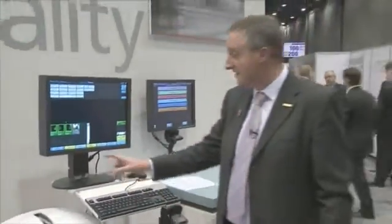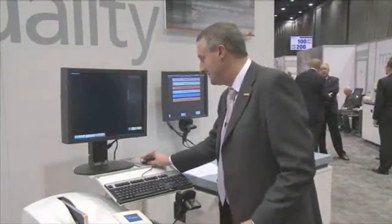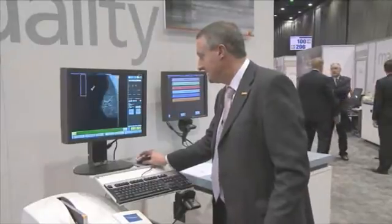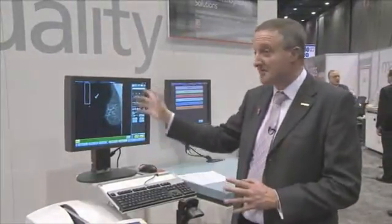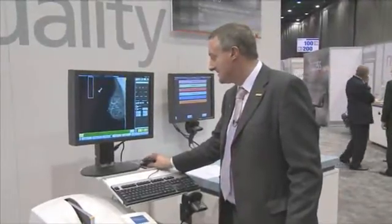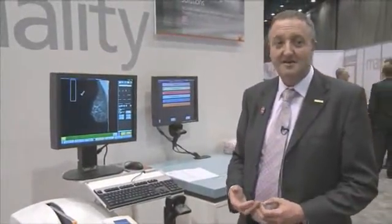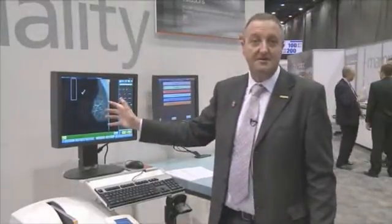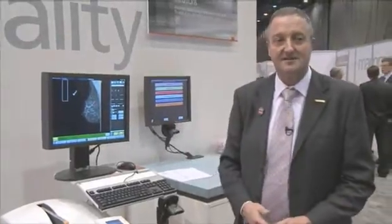While it's doing that, you can look at the previous view which we have already prepared here. This particular monitor is a three megapixel monitor, which is sufficient resolution for the radiographer to see what they need to see to make sure they position the patient correctly. Nine times out of ten, all they do is just press accept and the image goes straight to the PACS system. They can add annotations to the image if they want to, but normally they wouldn't require to do that — they just press accept and it goes straight through to the PACS system.